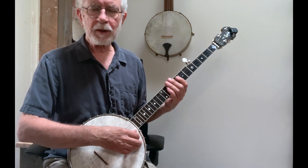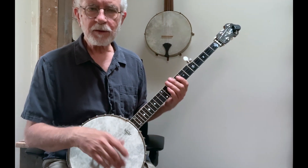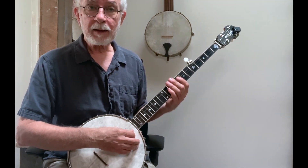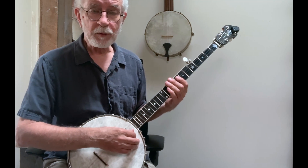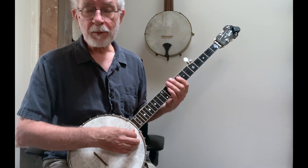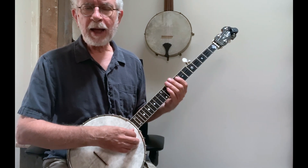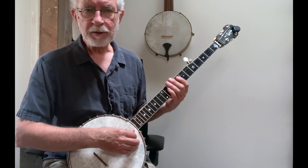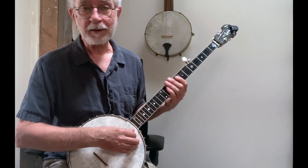Drop thumb is good for doing a couple of things. Number one, we can add in a melody note on the offbeat, just like with a hammer or a slide or a pull-off. But even if we're not going to play a melody note on the drop thumb, it adds more rhythmic complexity and can put a lot of drive into a song. It's a really great technique to learn.